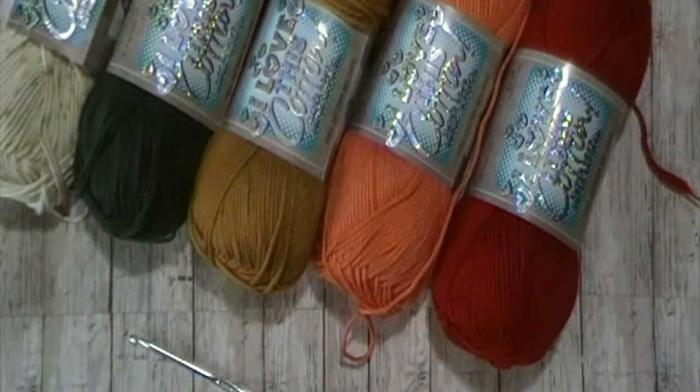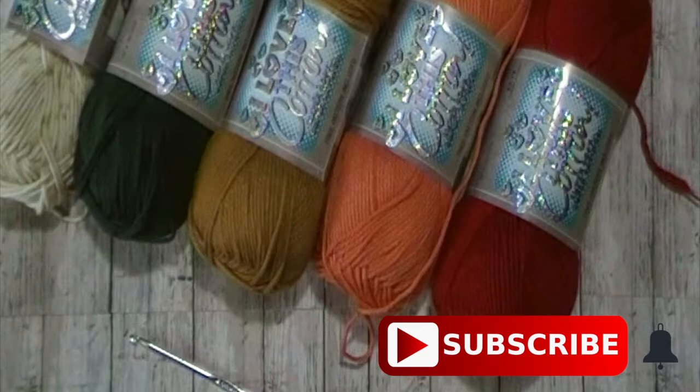Hello everyone, this is Rachel. If you've been here before, thank you for returning. If you're new here, please consider subscribing and hit the bell notification to be notified of future tutorials. I upload a new crochet tutorial every Friday.